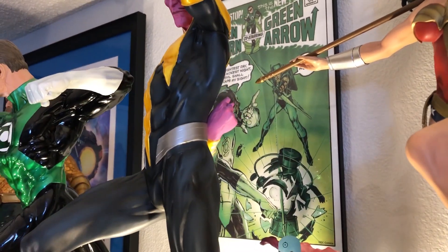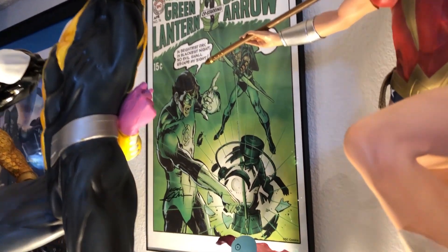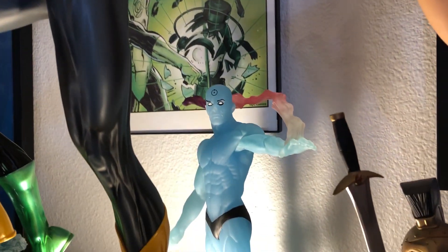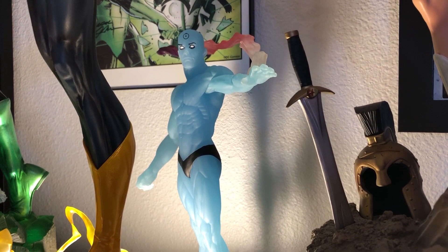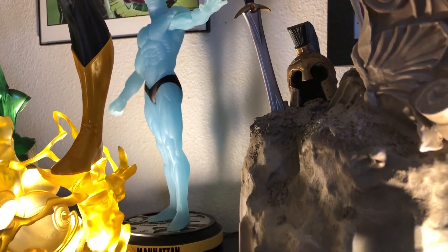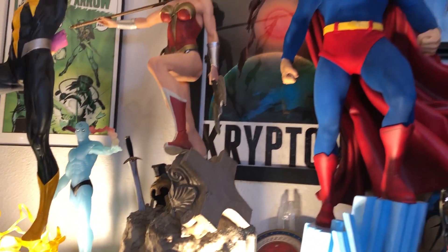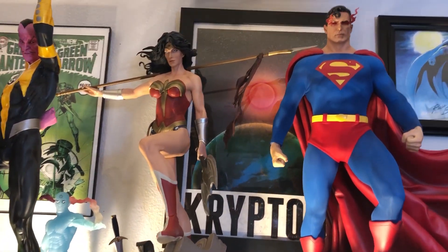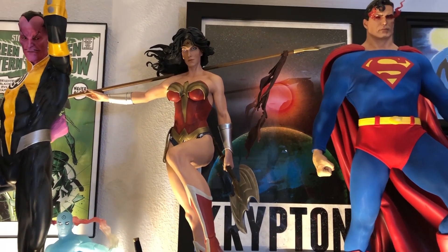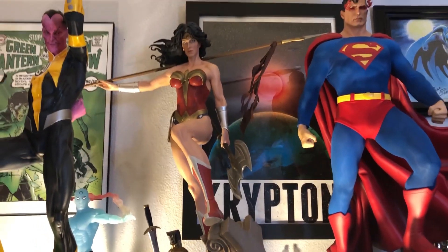Back behind there is a Green Lantern/Green Arrow print signed by Neal Adams. That's cool — the guy's kind of a jerk, but you have to put up with a legend sometimes. And here's the Doctor Manhattan, kind of like my mascot. This is the DC Collectibles Before Watchmen — he's close to 1:6 scale but not quite. Still a cool piece. Over here we have the Wonder Woman Premium Format — not my favorite, kind of underwhelming. I got a really good deal because the spear was broken, so I fixed it myself. I didn't pay much for it, so I kind of completed my trilogy.